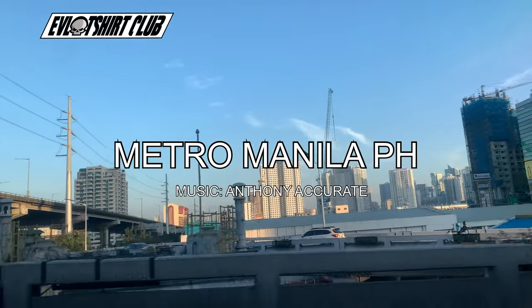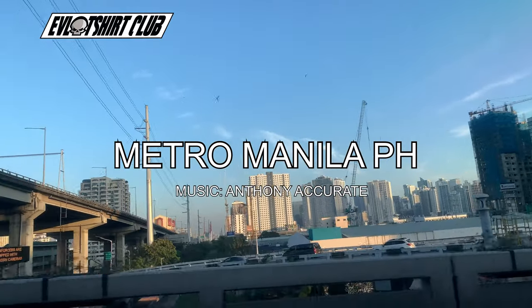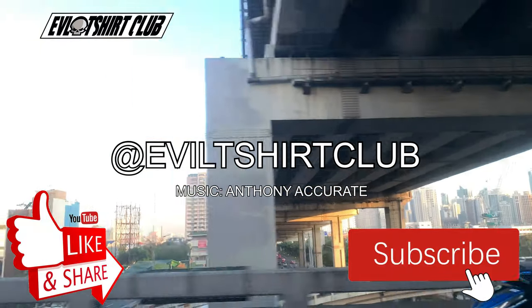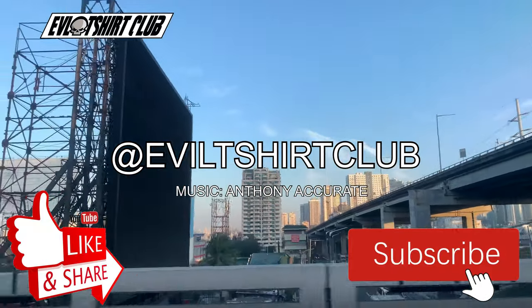Yo, what's up community? Your man Evil Foot Metro Manila. You know the place. Don't forget to subscribe to the channel, and don't forget to like the content if you like it.